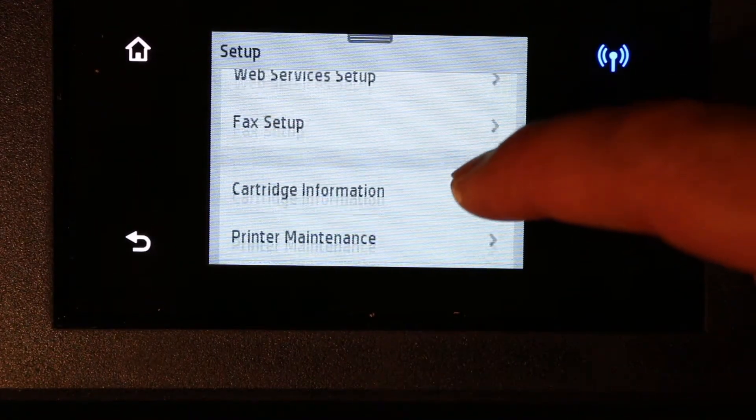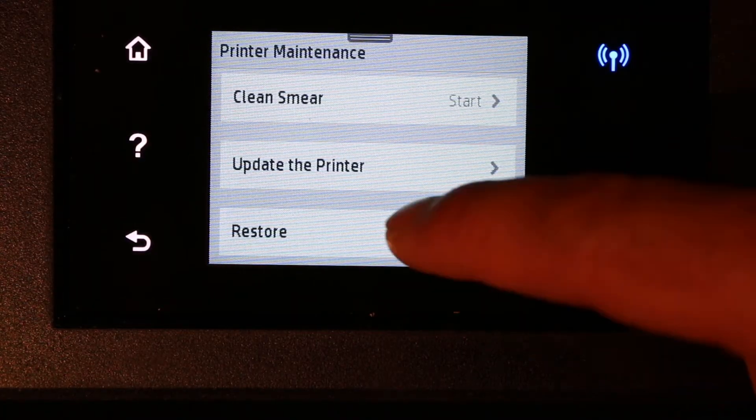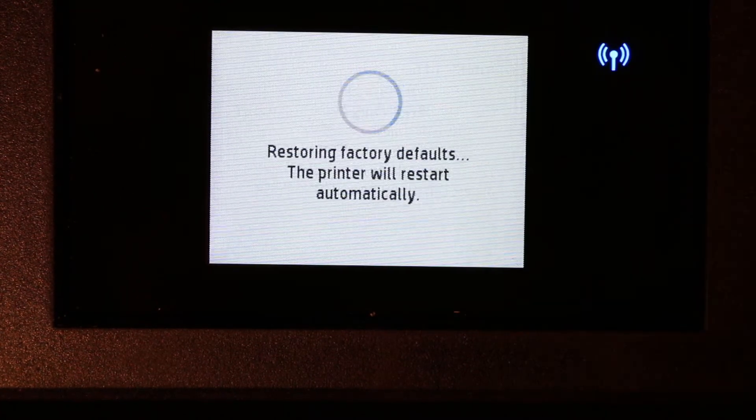Now look for Printer Maintenance and click on that. Then look for Restore and click on that. Click on Restore Factory Defaults and click on Continue.